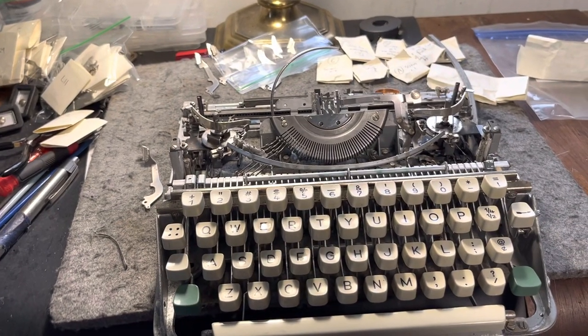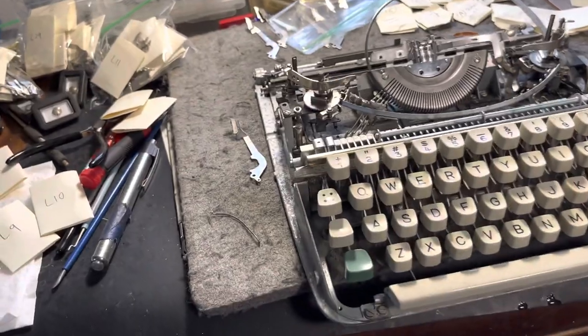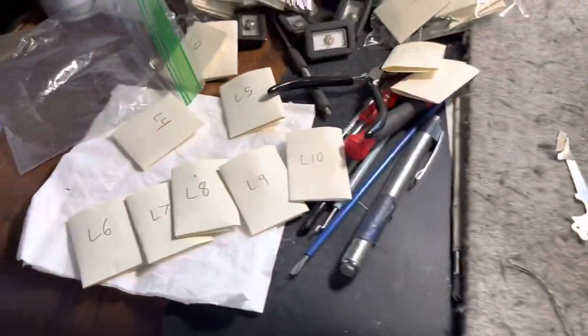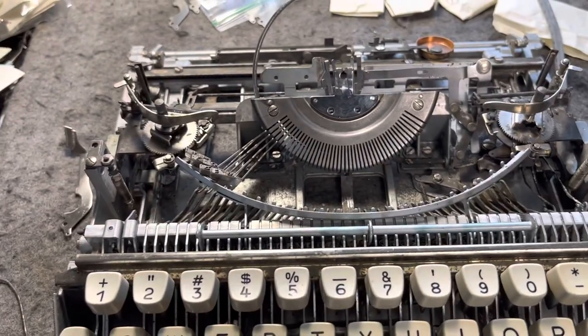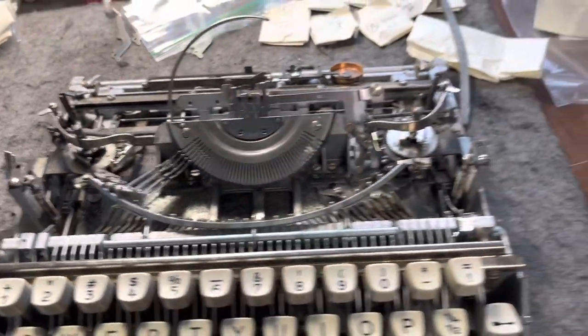Good evening friends, welcome to the show. We are working on an Olympia SF Deluxe in script and I got this machine as a project machine because it had some rust to it and the previous owner took everything apart to de-rust it but didn't have the desire to put it all back together again. So I'm trying my hand on it.